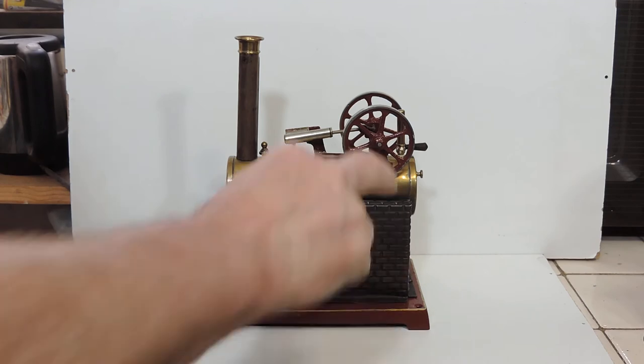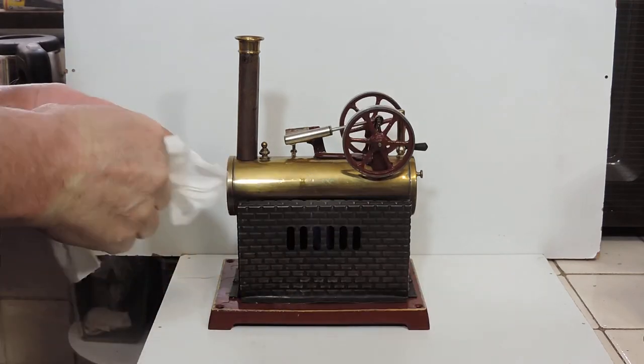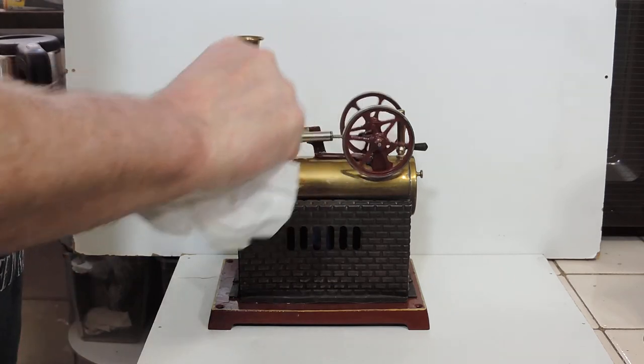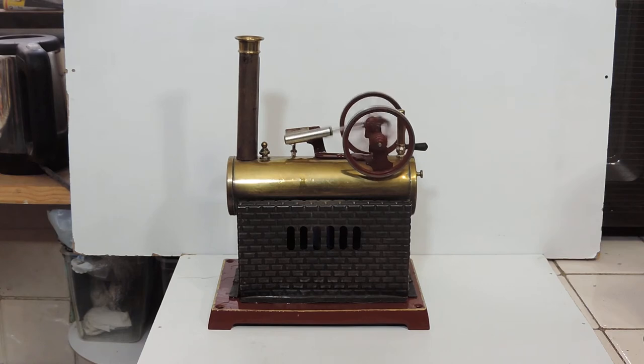Yes, look at that — absolutely dead silent. It ran for a little while, didn't it? That's got to be one of the quietest engines I've actually ever had running.